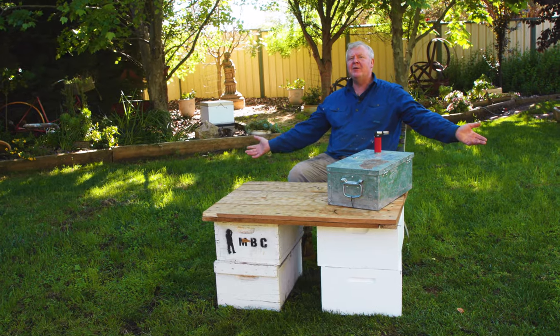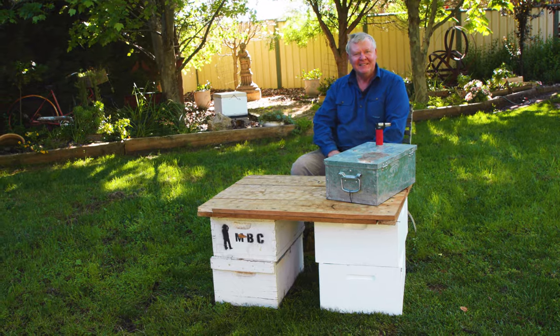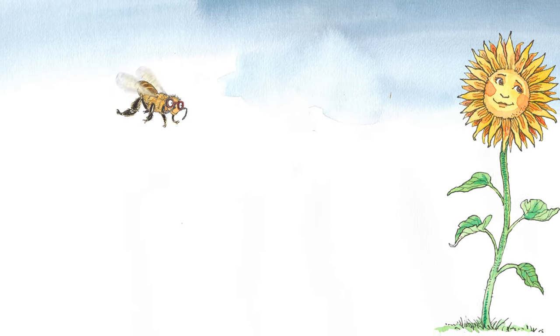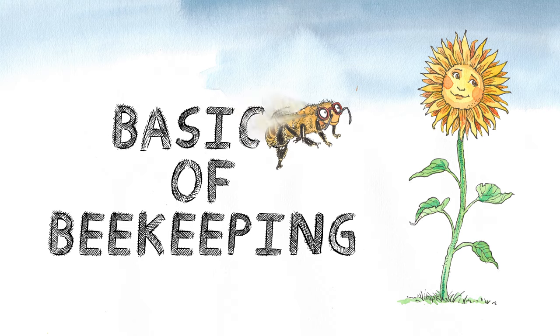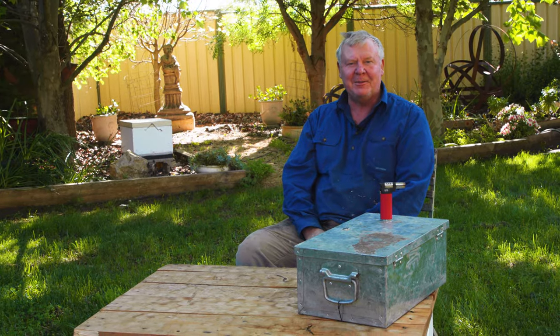Today we're going to talk about smoke — not the smoke you hold in your mouth, but the smoke you use on your bees. Your smoke is probably the second most important thing you'll actually need when you're a beekeeper.